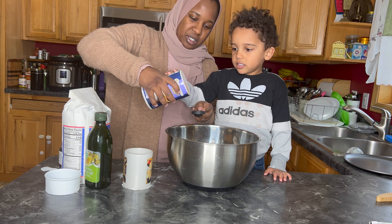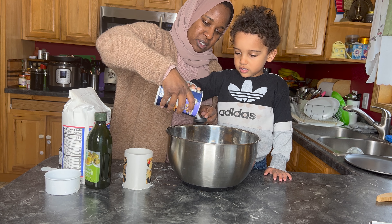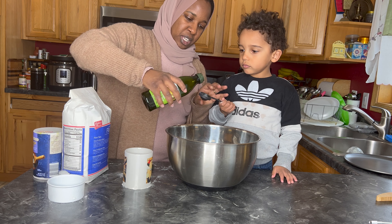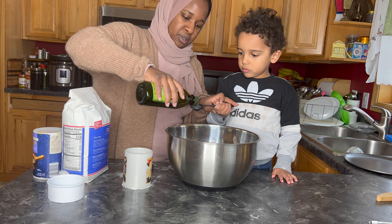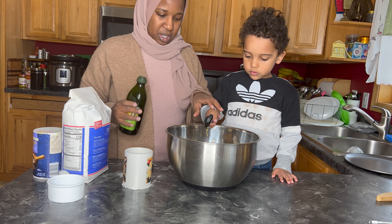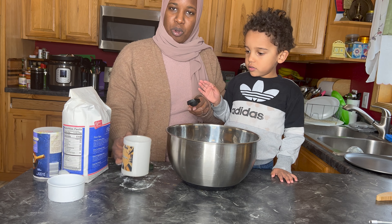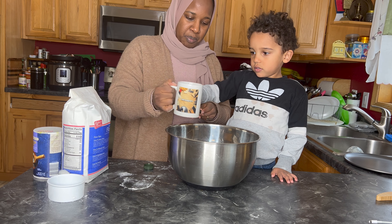Now we're going to do one tablespoon of salt and one tablespoon of olive oil. Thank you, Adam. And then we're going to pour in some warm water — about a cup for the water.